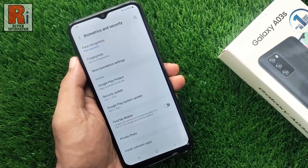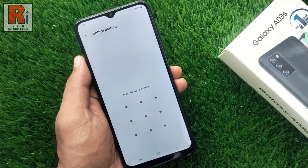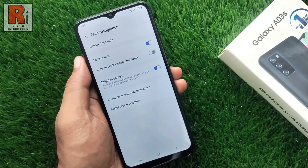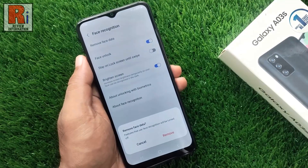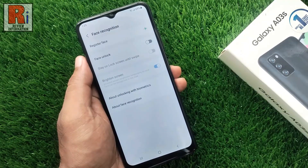If you want to remove your face data, tap on face recognition and draw your current pattern. Then select remove face data. From the pop-up menu, tap on remove, and your face data has been removed.